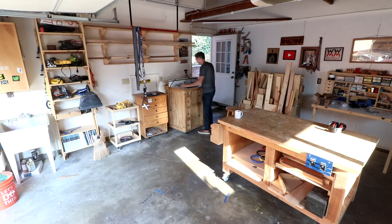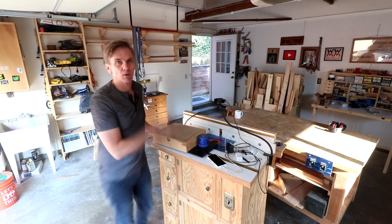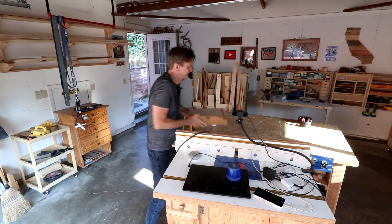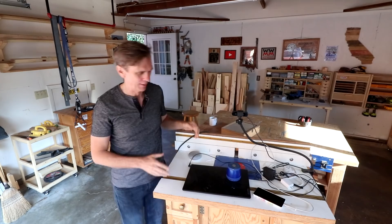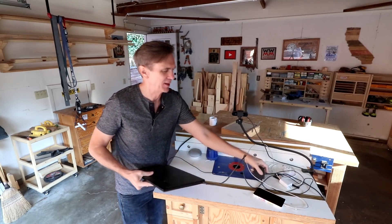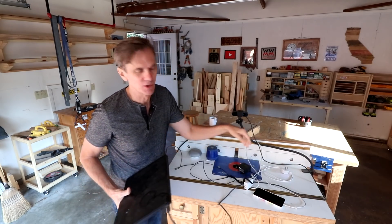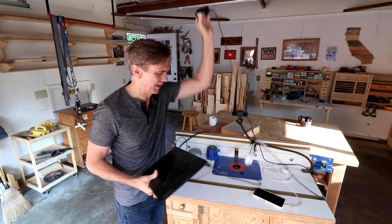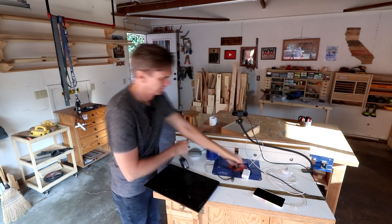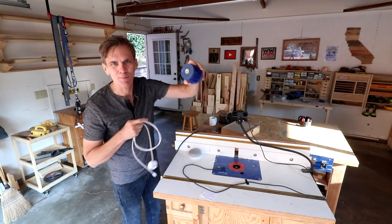Good morning! I got a couple of things I want to show you — router table, router bits. First of all, let me clear off my router table. Over the past six months I've been using it mostly as a stand for my computer and for Zoom calls and meetings, and for charging my phone and a speaker for listening to music.